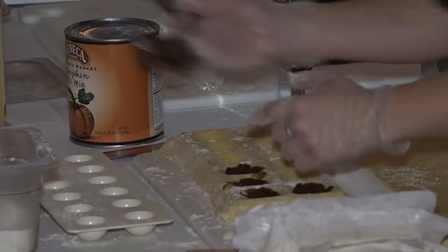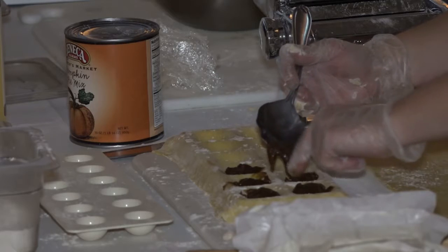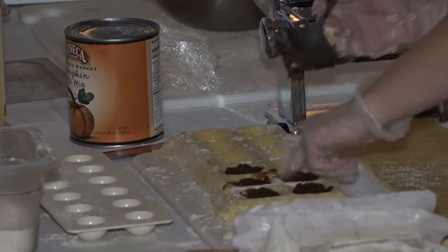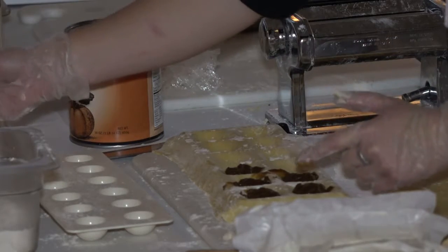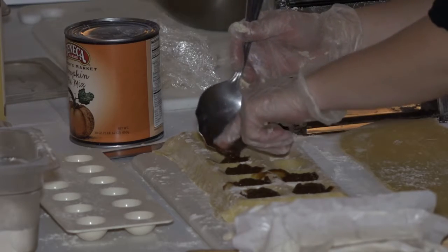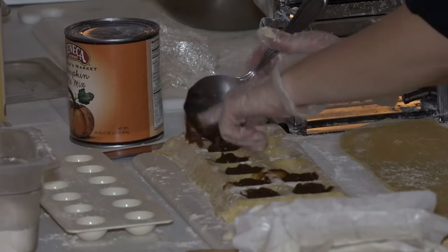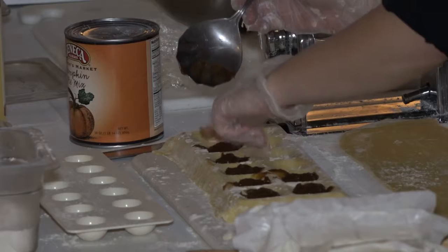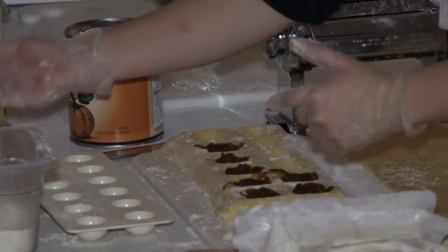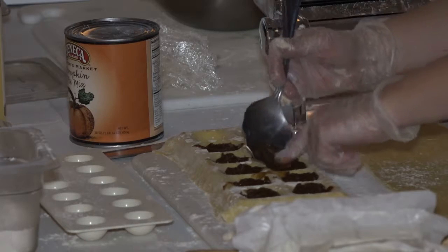You can stuff raviolis with anything you like. You can do vegetables with any cheese — just puree them up. Make sure you cook the vegetables first. It's a nice way to have a vegetarian dinner. If you have leftover vegetables from a pot roast, you can puree those vegetables too — that's a very unique flavor because you get the pot roast flavor as well inside the ravioli.